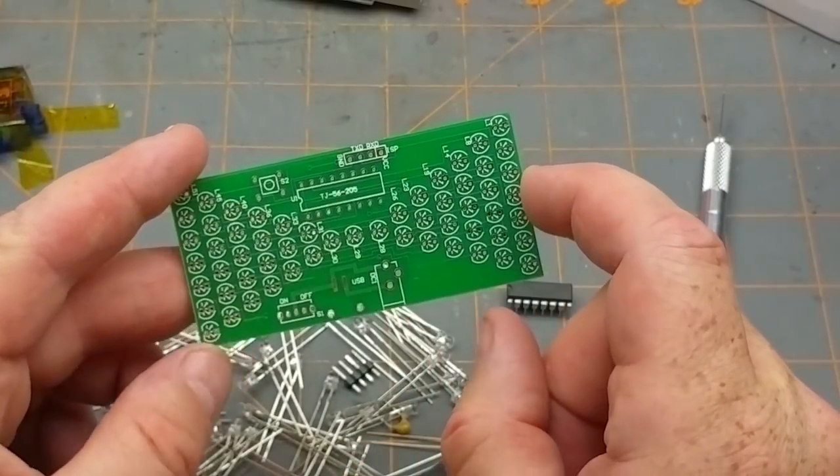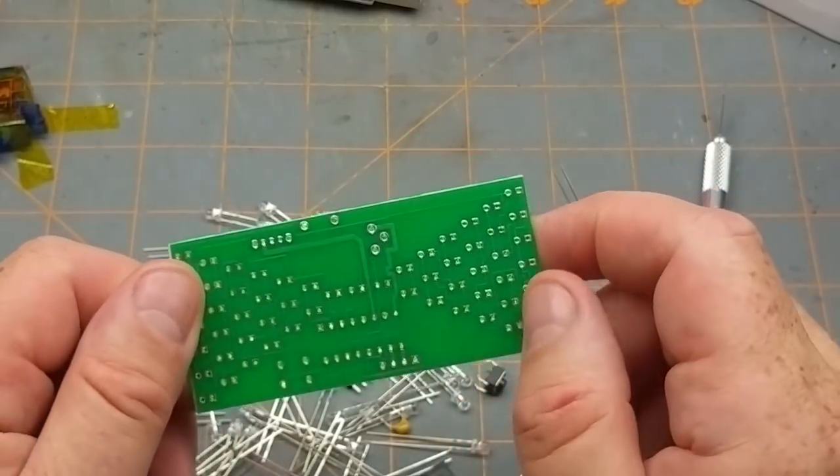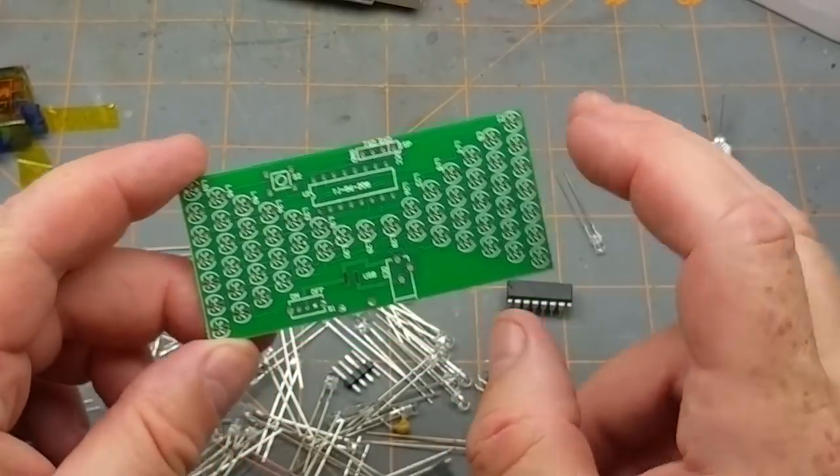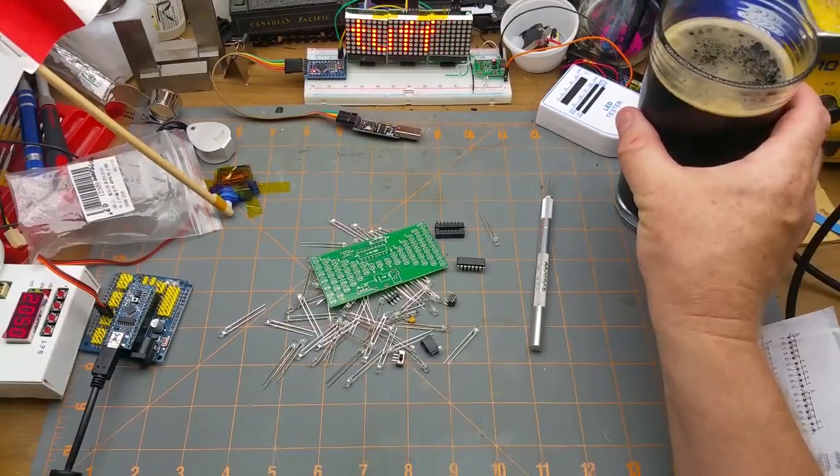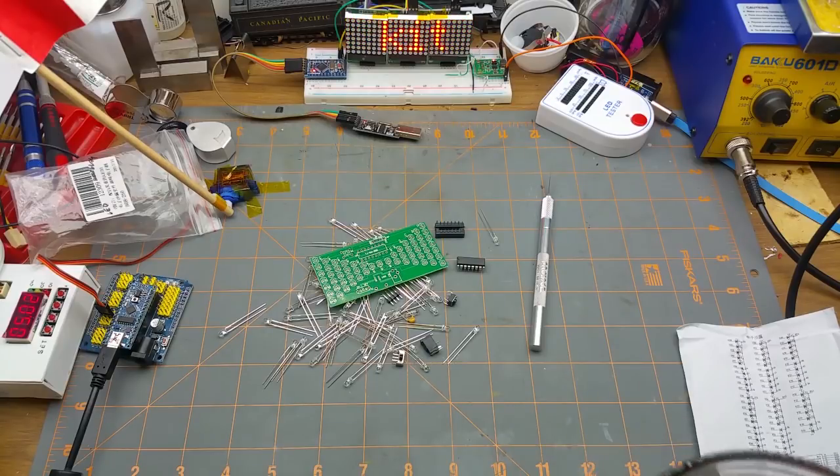The fact that the chip has a socket means it's easier to modify later. Realistically all this kit needs is a whole bunch of soldering of LEDs and a few other things - which is just perfect for drinking and soldering.